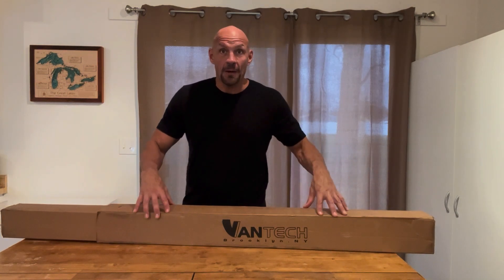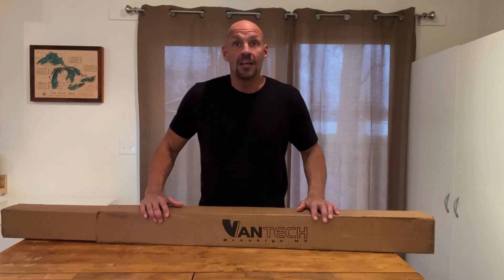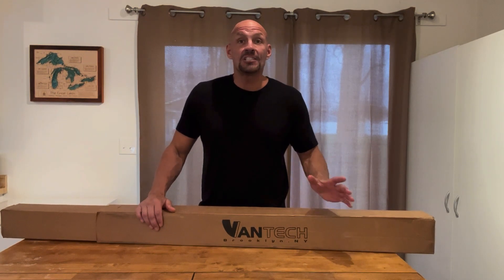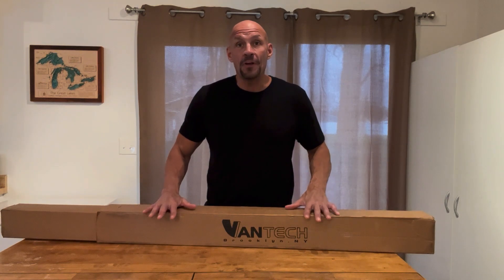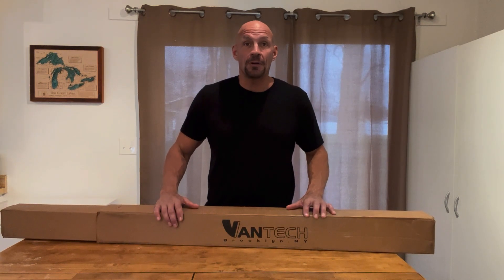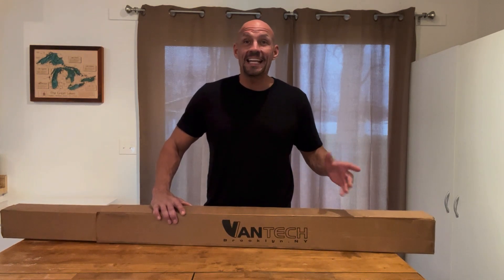Hey guys, Scott here. Today I'm going to do an unboxing and quick review of the Vantec roof rails. I just purchased a Sprinter 144 and basically I need to put these on — they didn't come with my Sprinter. I need to put them on before I can attach a roof rack or anything else really.